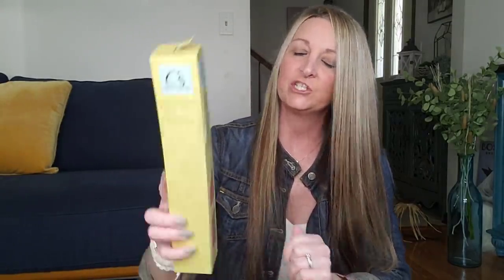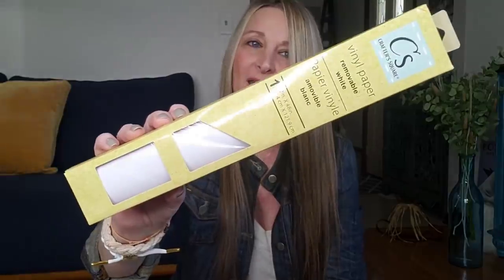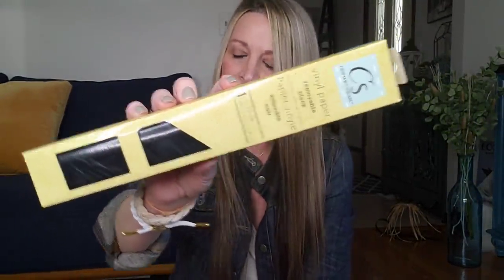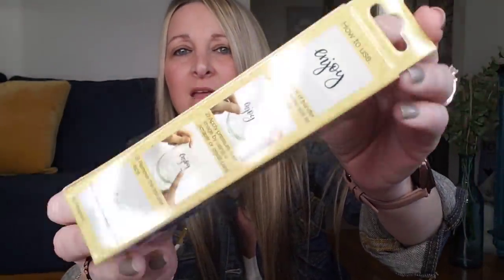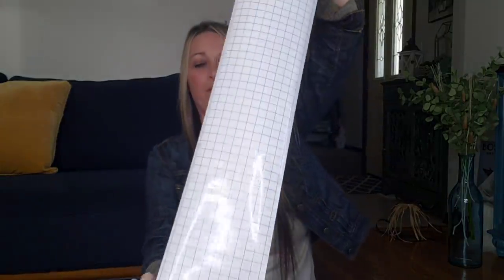The other colors they had were for the removable vinyl — same length, 12 inch by 48 inch. They had it in red, white, black, and blue. The other item they had is transfer tape for a dollar — 5.5 inch by 38 inch. I'm going to go ahead and open one of these to give you a better look. That's what it looks like for one dollar.